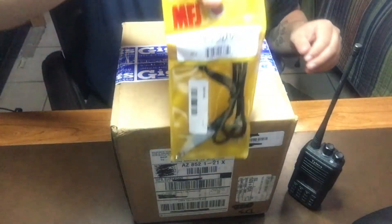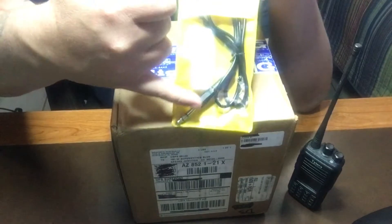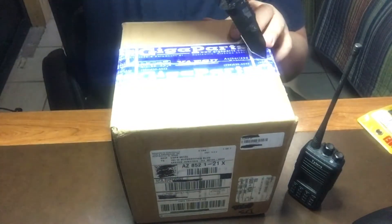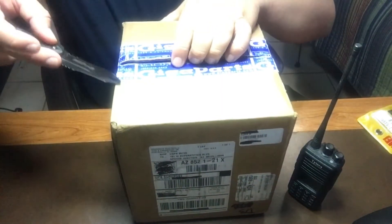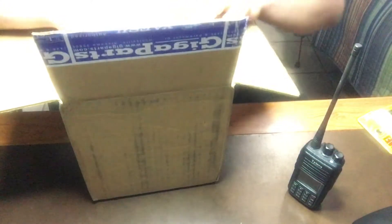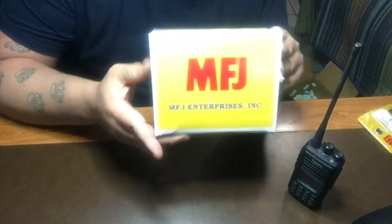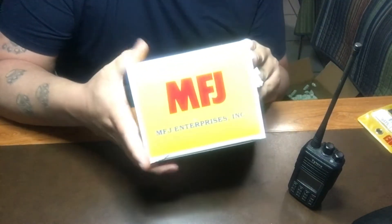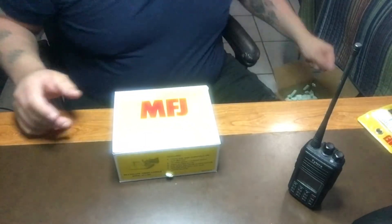They sent the cables by themselves, and that goes from a stereo plug to a 3.5 millimeter jack. Let's go ahead and open this carefully so we're not cutting ourselves or the equipment. Giga Parts is known for packing their equipment well, so bear with me. I got the MFJ 564 Deluxe Paddle.